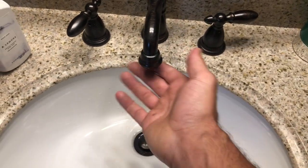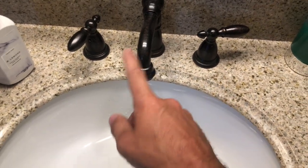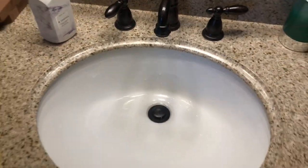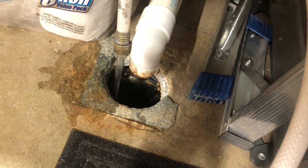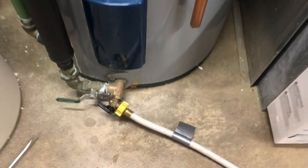You hear the pressure coming through? It's definitely got suction on this outlet. Back down at our drain you can see we're flowing a lot more water now. We'll go ahead and continue to drain this out. I recommend doing it once a year just to get any sediment or crap out of the bottom of the tank.